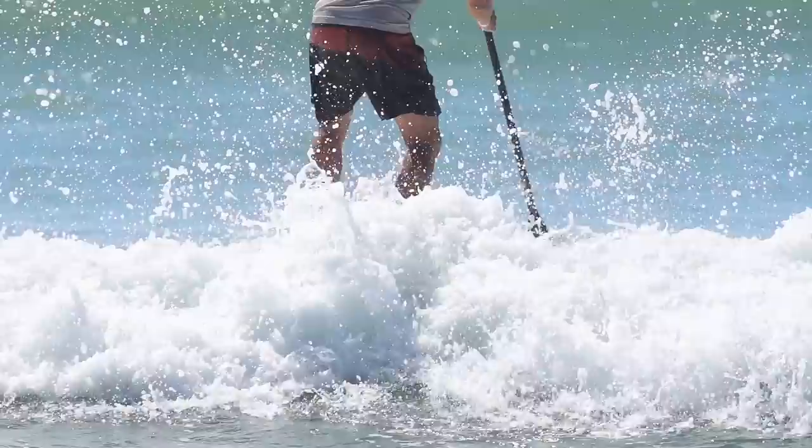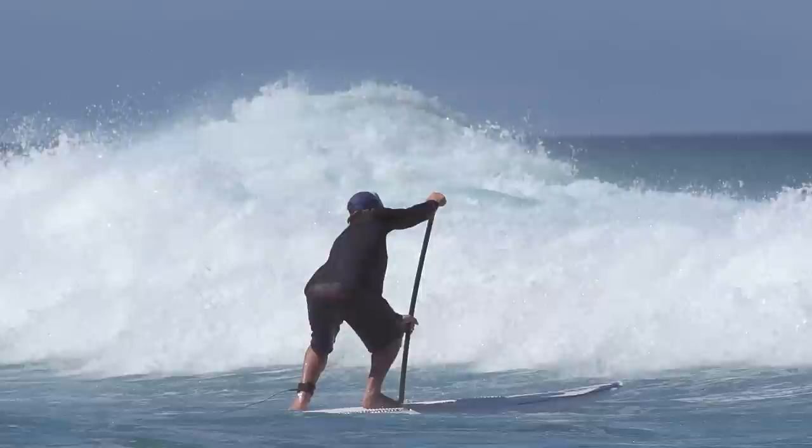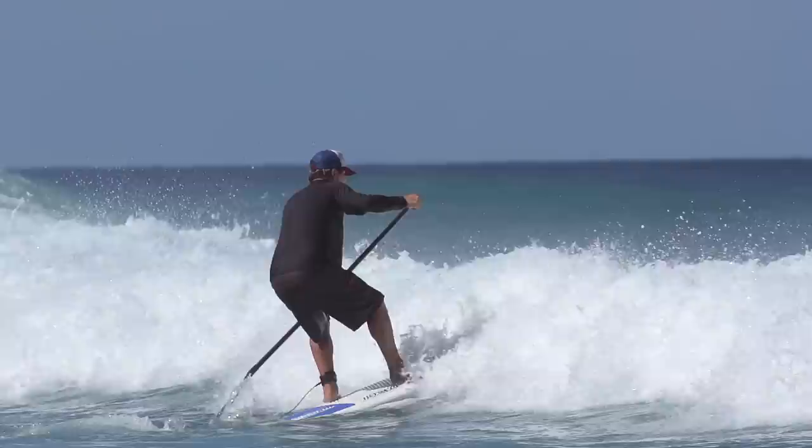As the foam approaches, you're going to want to keep your center of gravity low by bending your knees. Just as the foam is approaching the nose of your board, you're going to plant a solid stroke and you're also going to want to put pressure on your back foot. Don't lean back, but put pressure on your back foot, keeping your center of gravity over your board. You're going to take that stroke and that pressure on the back foot is going to lift the nose over the foam.